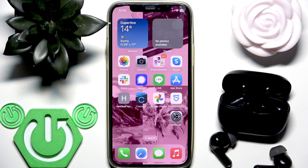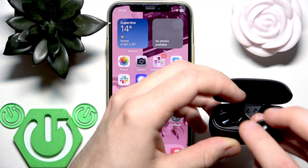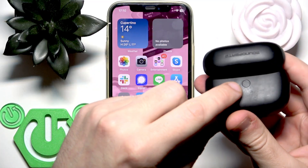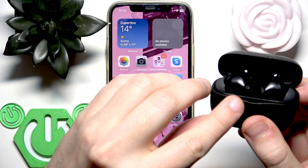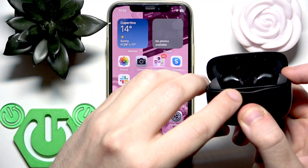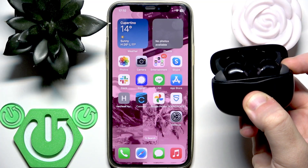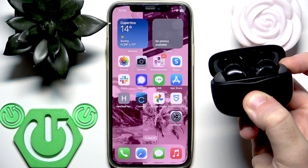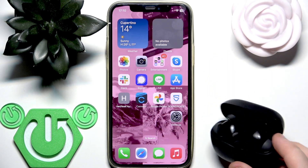If it doesn't, we should perform a factory reset. To do that, put your earbuds into the charging case but do not close the case — keep the lid open. On the back side there is a connection button. Press and hold this button until the LED light flashes red 3 times. Press and hold — 1, 2, 3. Now release your finger.